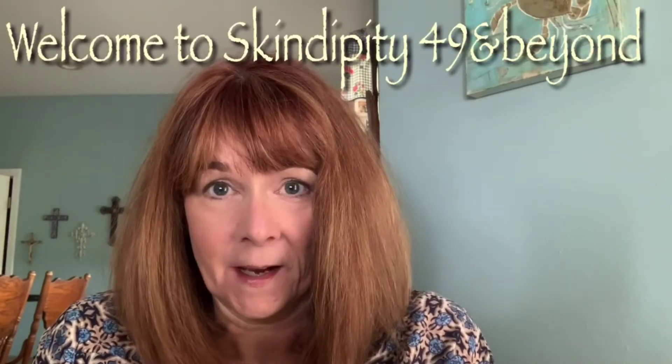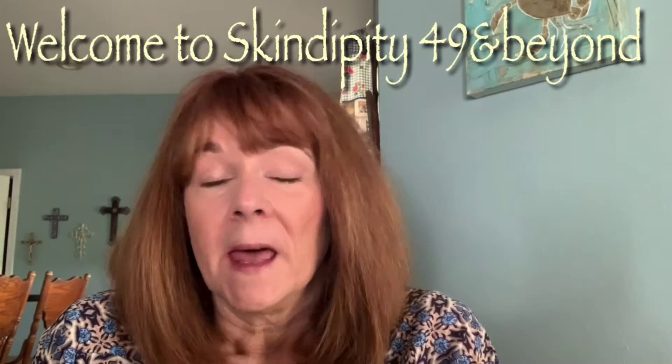Hi, I'm Mona, and this is Skindippity. This is a brand new YouTube channel for the mature beauty community. I'm 49, and I know that if there are others around my age, you probably wonder what are the best products out there for your skin type and your age, when we start to have sagging, fine lines, droopiness. There are so many products with so many claims that sometimes it's helpful to have somebody help us navigate those waters.